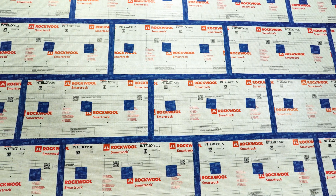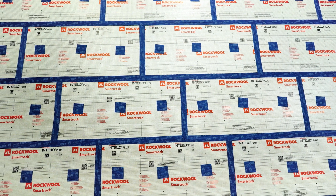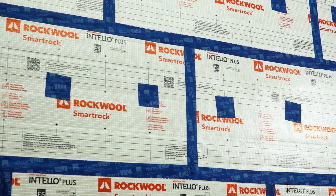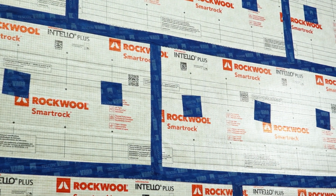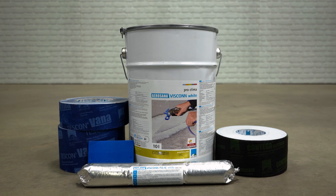With proper prep work, tools, and supplies, installing SmartRock is fast and easy. With this system approach, energy efficiency of the building envelope can be achieved, including air and vapor management and thermal insulation. All supplies seen here can be found at 475.supply.